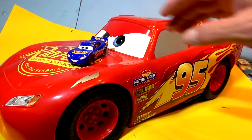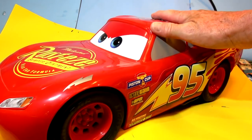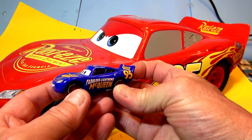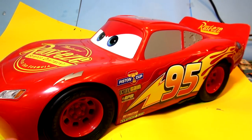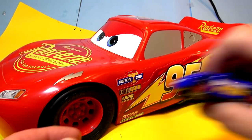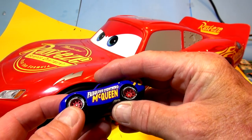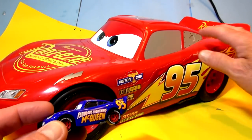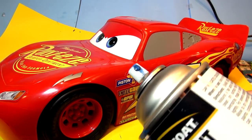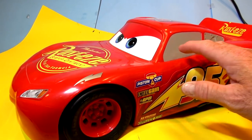Hey everyone, welcome back to our channel. Today we're going to take this giant Lightning McQueen here that's red and paint it the same color as fabulous Lightning McQueen. First I'm going to take the bottom assembly off and paint the white letters in the wheels. The tires have white letters - I'm going to paint them white, then take all the stickers off, then paint a layer of black and then blue. The black goes on first to make the blue deeper.